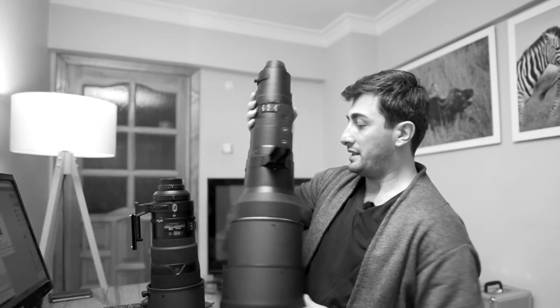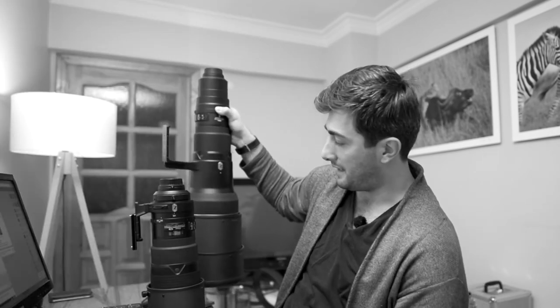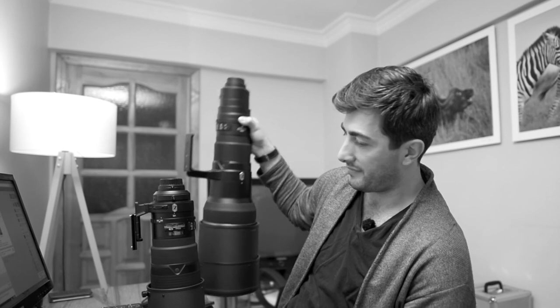In comparison to other big teles — check out the 600mm for example right next to this fella — there's a big, big price, weight, and size difference. So thanks for watching, stay tuned.